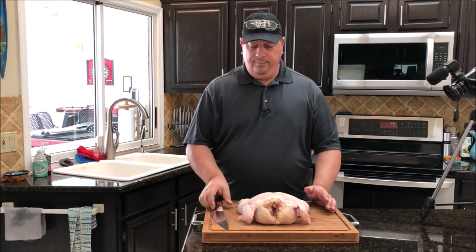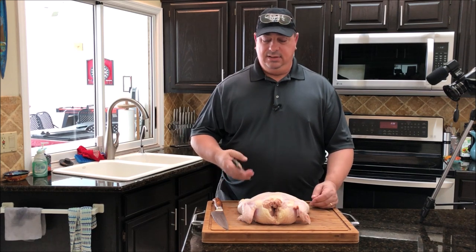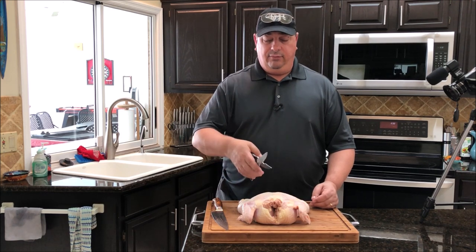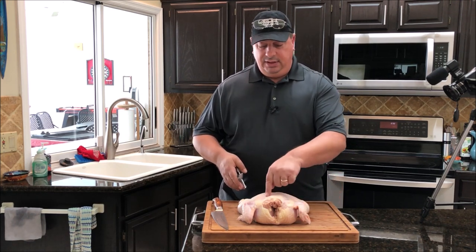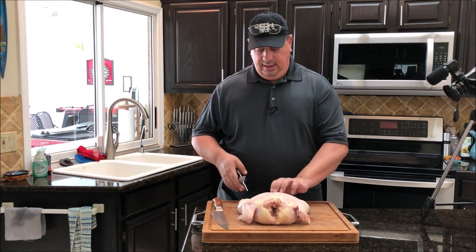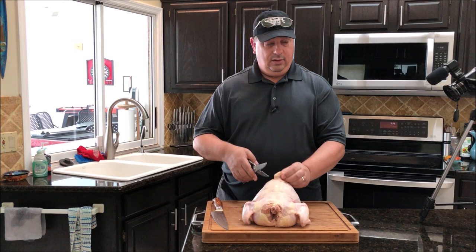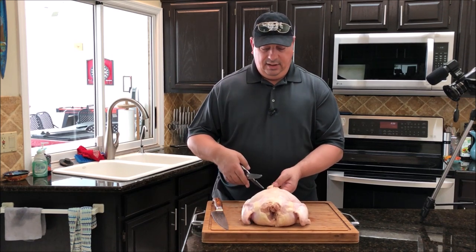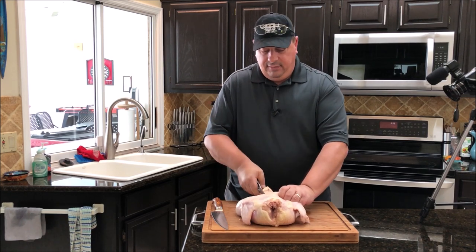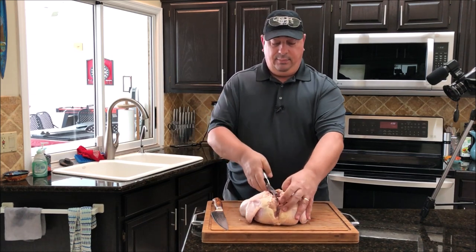All you're going to do is take a sharp knife or a set of poultry scissors — either works. Some people don't use a knife because they don't want it to get dull from the bones. What you're going to do is cut a nice clean line on both sides of the spine. I usually start on the right side, take this tail piece here and go right to the side of it, running a straight line right along the spine all the way up to the top.